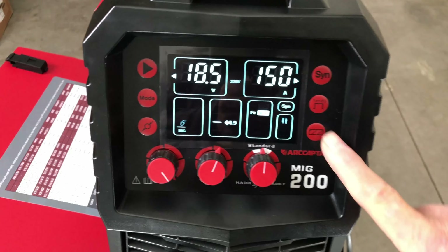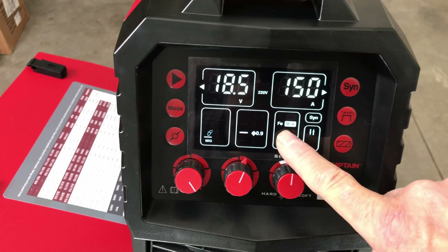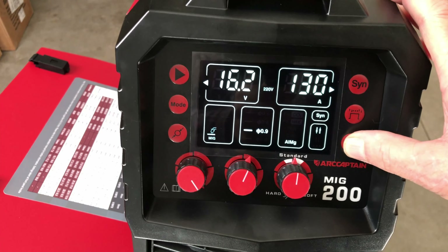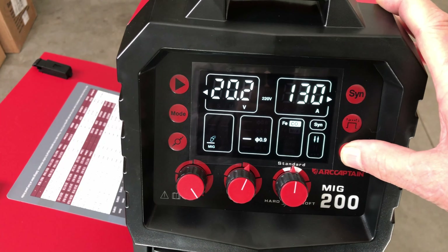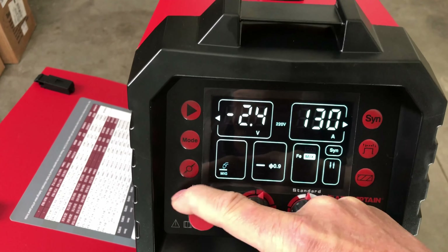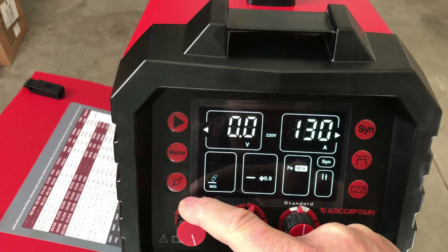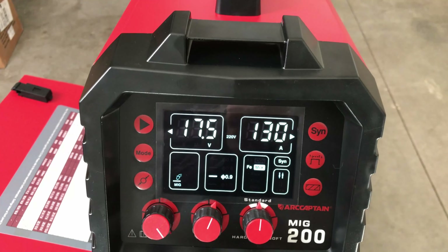This button in the lower right corner — when you're in synergic mode — lets you select the different gas you're using: mix gas, no gas for flux core, stainless steel, aluminum, straight CO2, and back to mix. Also in synergic you can adjust your voltage plus or minus three volts, so you do have some control over the voltage within the synergic setting.